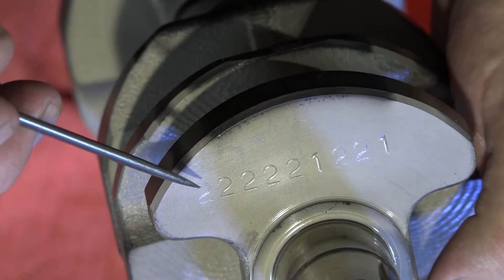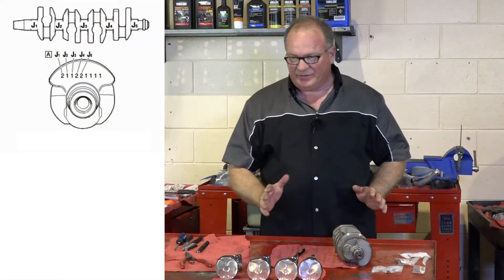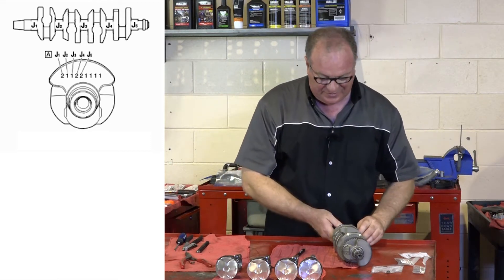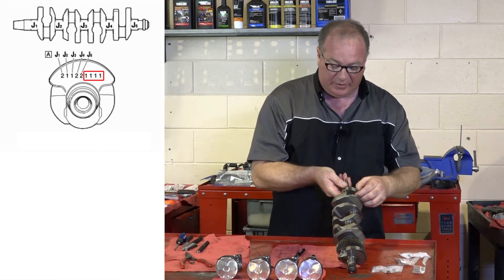First thing you want to note is the number that is stamped on the end of your crankshaft — you want to write that down. When you're sizing just your connector rod bearings, it's the last four numbers that we read off, which was 1221 on my crankshaft.